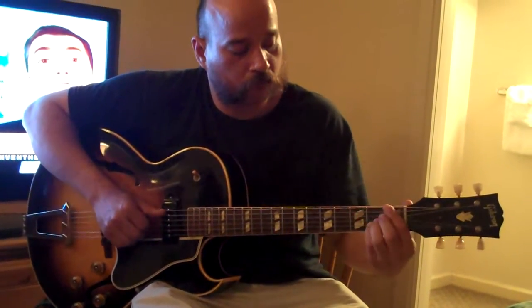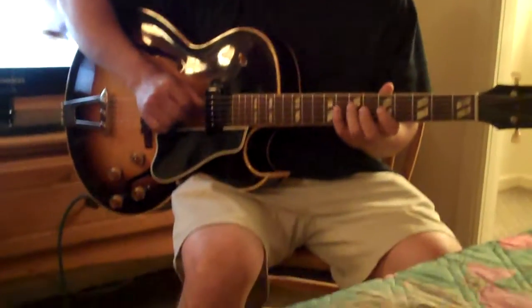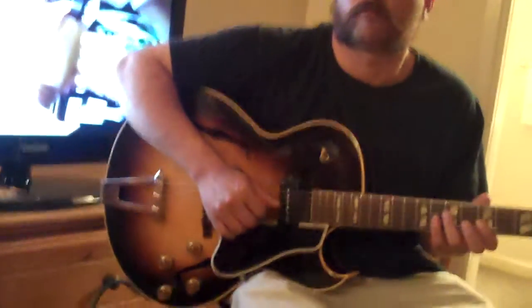The cutaway is nice and sharp. There's hardly any checking on it, too. Wow.